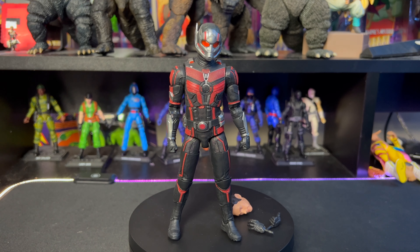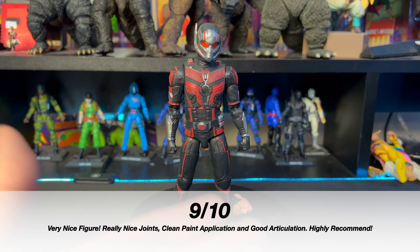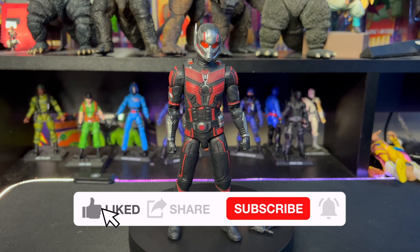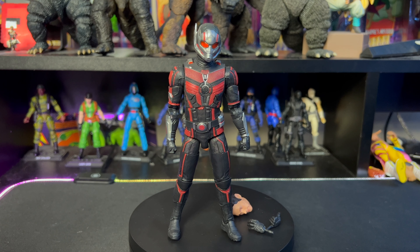Alright, that wraps up the unboxing and figure review. Out of 10, I'm giving this one a solid nine out of ten. The joints are super nice, articulation is a little limited, paint application is fantastic, and it could use a few extra hands. I like having both a helmeted and unhelmeted head sculpt — accessories are decent overall. Not a lot of complaints. Let me know in the comments what you think of the score, and let us know what you think of this figure. If you like the review, hit that like button and subscribe. Keep collecting, stay safe, go buy some toys!